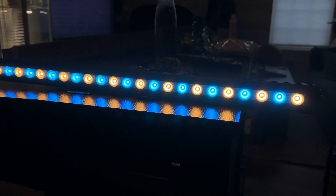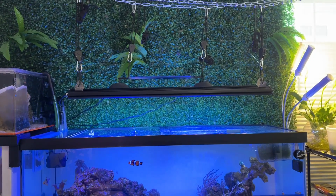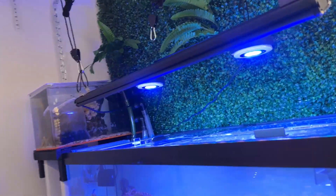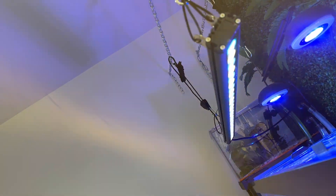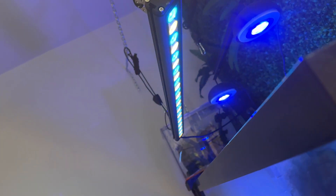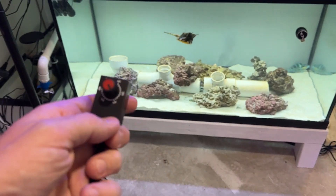By the way, this is a completely unsponsored video — they don't even know we're making it. This is the 35-inch version and at $195, that is significantly cheaper than any other higher-end lights you're going to find out there. With the ability to kind of add on as you go, it really makes it a no-brainer to start here.